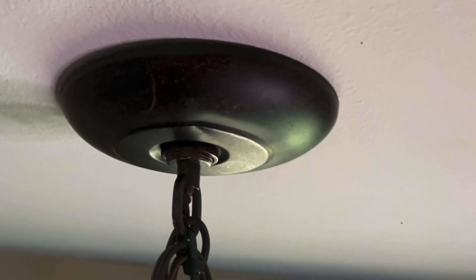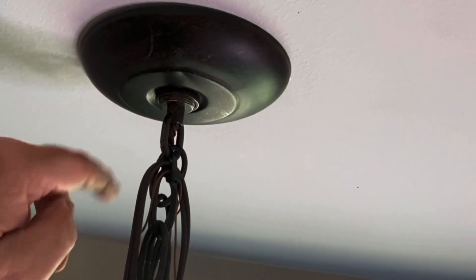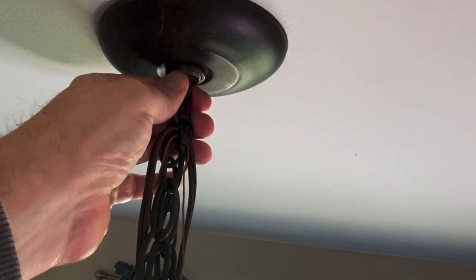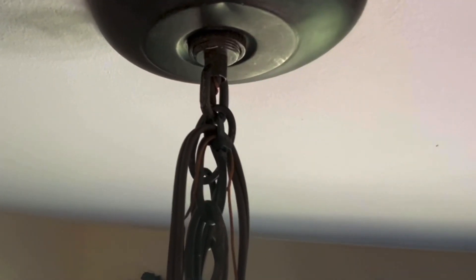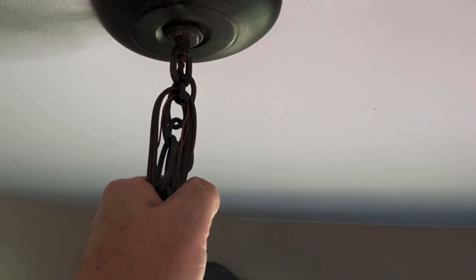That's how you hook the light up. It really is just put the bracket up that comes with your light, put the light up the way it's supposed to be, and then hook the two wires and the one ground — black to black, white to white. The ground wire goes under the green ground screw, then put your cover back up.